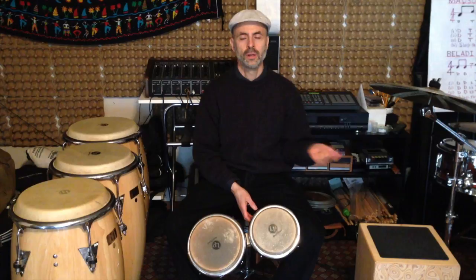So we're going to start with the basic swing pattern for the bongo drum. One, two. One, two, three, four. One, two, three, four. One, two, three.